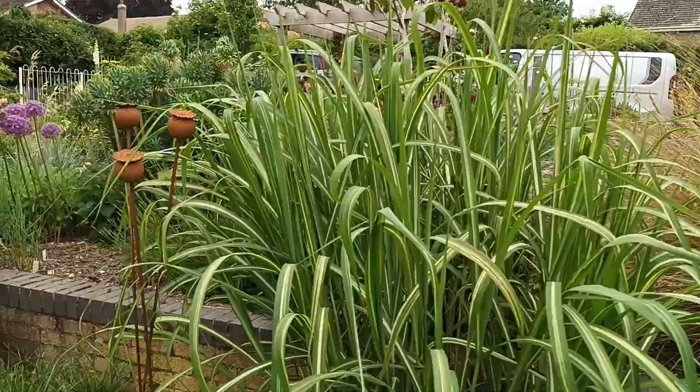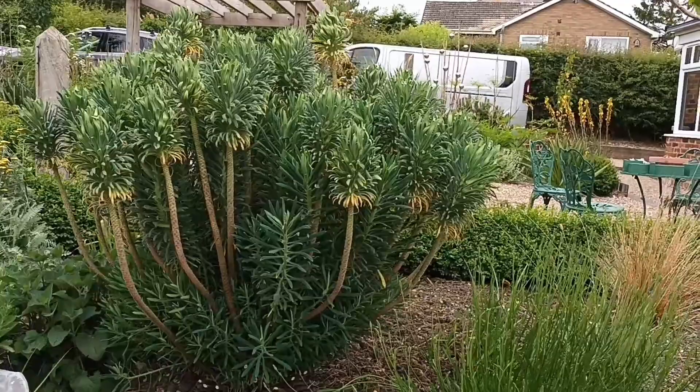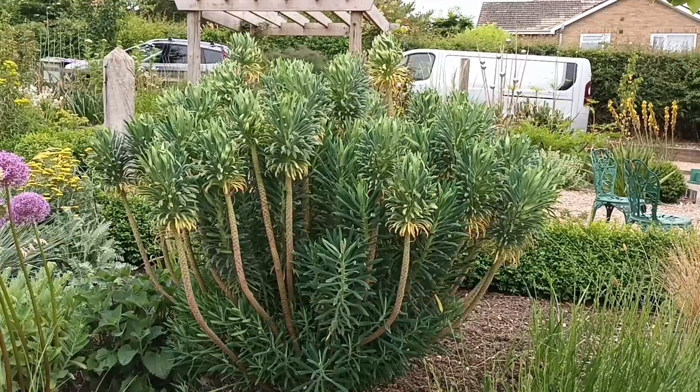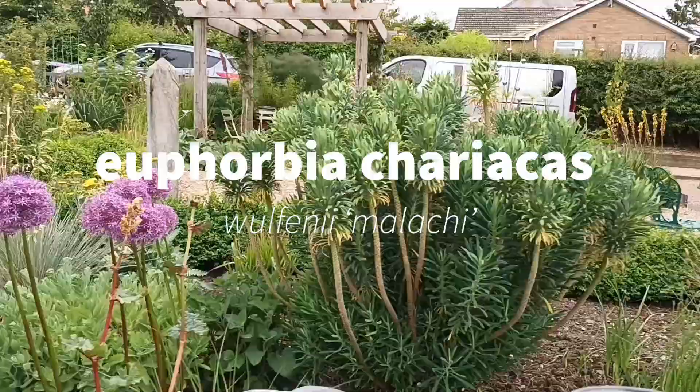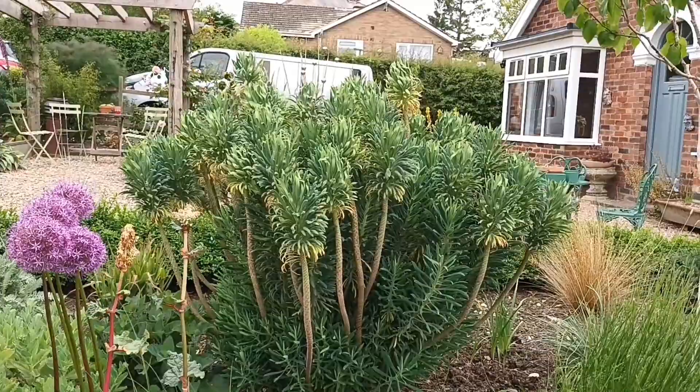There's another Euphorbia over there — a big one. I've clipped it back as I said I would, but it's refusing to flower so I've taken some of the stems off. It makes a big plant, which is why I wanted to show you. Again, like the other one, this is a selected chance seedling of my own — really nice.